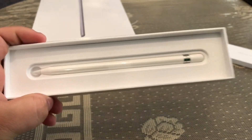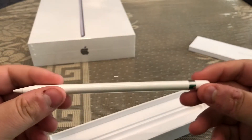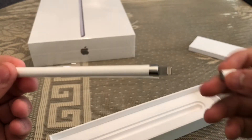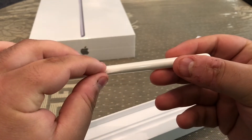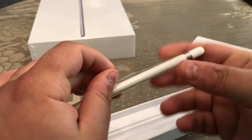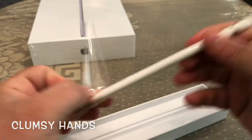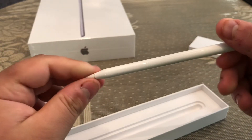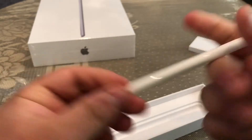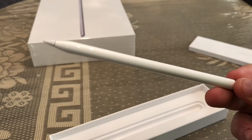So this is the Apple Pencil. It was made fun of a lot when it first came out for how it charges on the iPad — it looks like a big lollipop. Taking the plastic off: it feels just like I thought it would. Really glossy, plastic-y finish. Has a good weight to it. I like this so far.